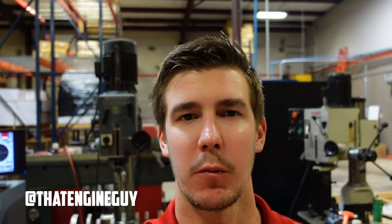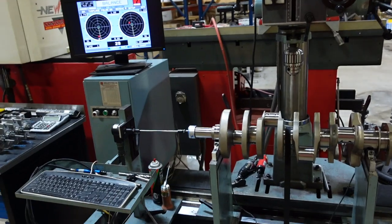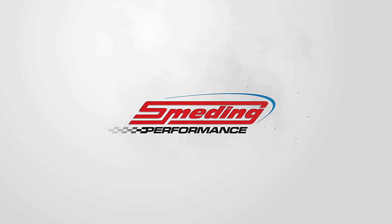What's up everybody? Jacob here with Smedding Performance. This morning I want to show you guys how we balance our crankshafts on our Heinz Digital Balancer. This is going to be the first video of a multi-part series where we go super in-depth and break down every step and every process it takes for us to build a 1,000 horsepower naturally aspirated 632 cubic inch big block Chevy. Part one of this series is going to be crankshaft balancing.